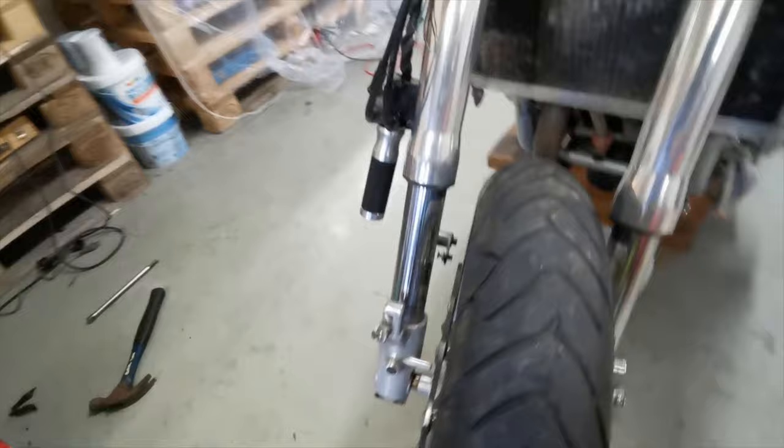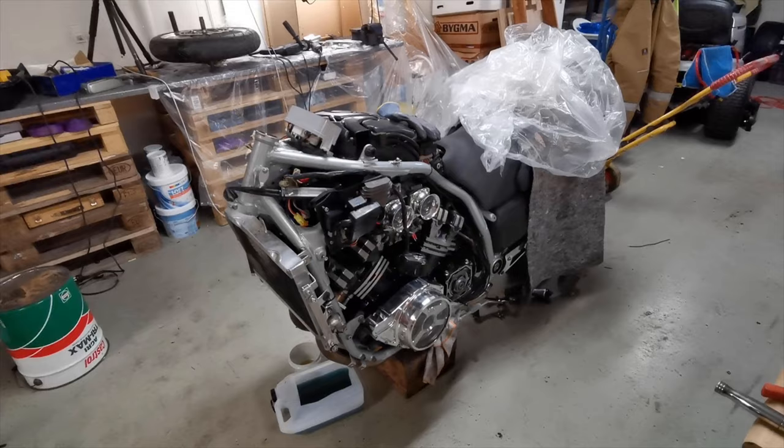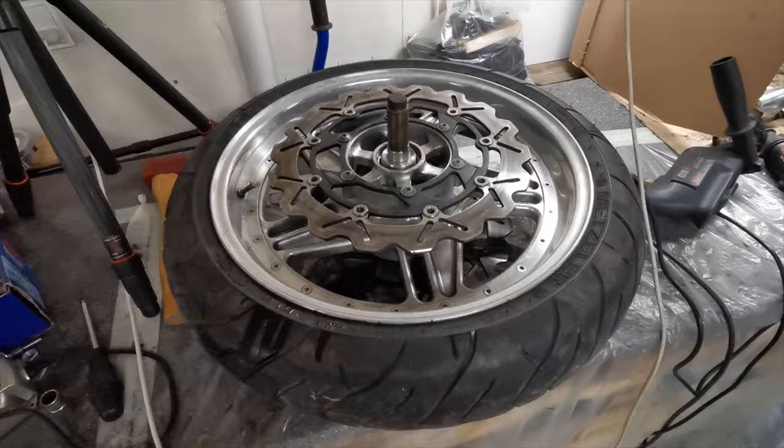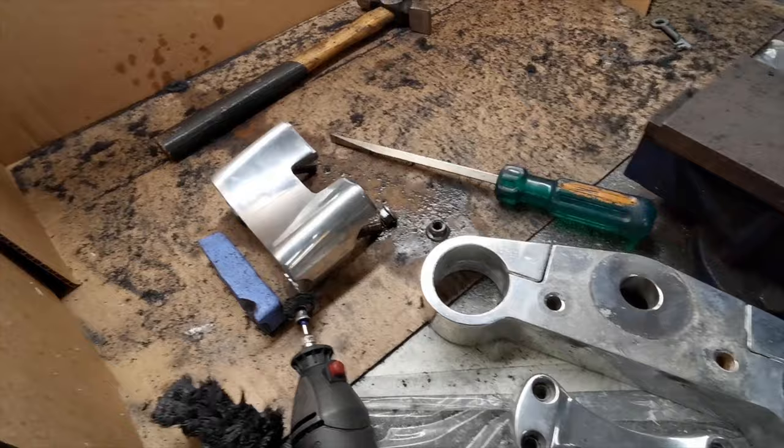I need to take it out — let's work on it. So we're all done for tonight. Got the front end off, the wheel's over here. I'm going to start polishing tomorrow. I need to take the disc off so I can get to the center of the wheel, and I'm going to polish all this up so it's going to be shiny like new.